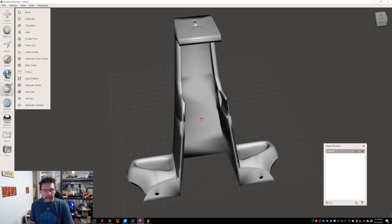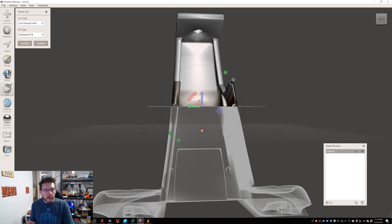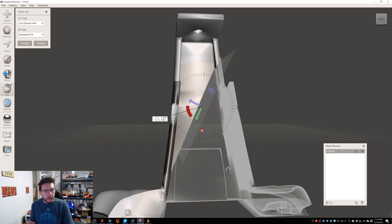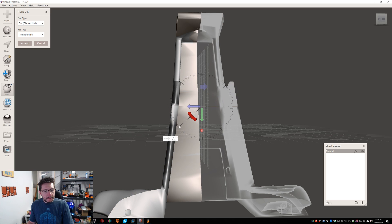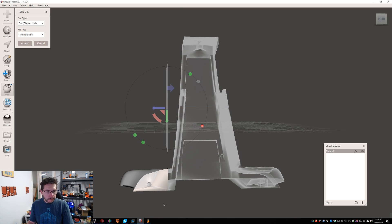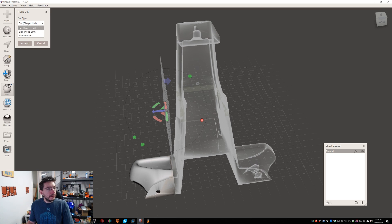Now the sides over here — let's cut these with a plane cut. Using these transform controls, I'm going to rotate it. If you pull your mouse out a little bit, you get snapping points, so I'm going to snap to 90 degrees and bring it out to 112.5. It's going to leave a little bit on this side, which will give us an easy thing to glue or epoxy. And I'm going to hit Slice, Keep Both, Remeshed Fill, and hit Accept.